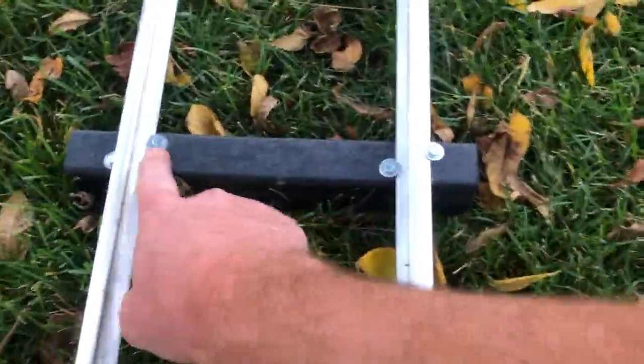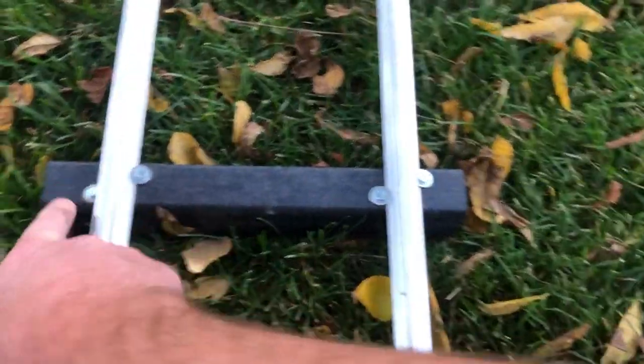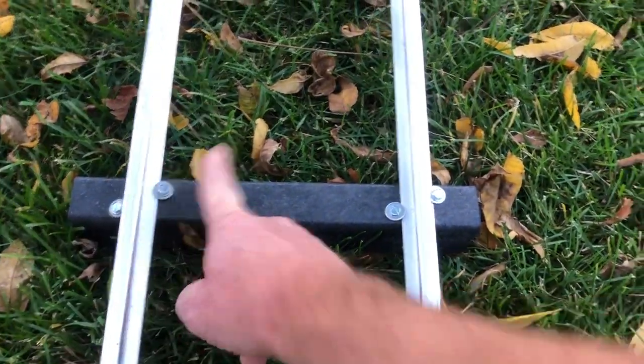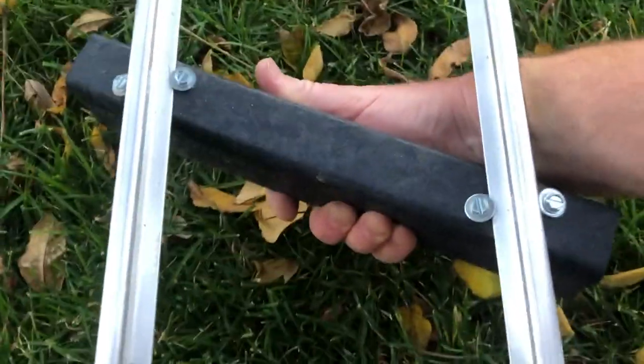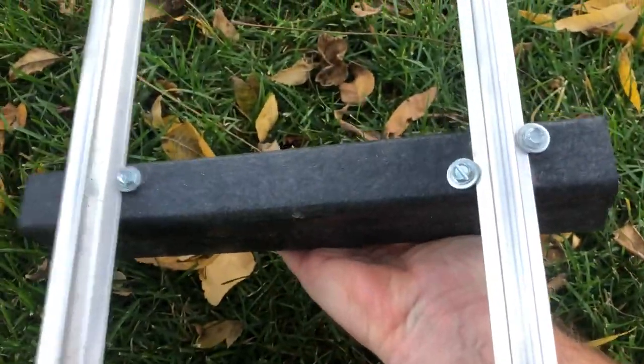I'd like to show you something I just learned. When I originally did this test piece of track, I put the screws in like such — this side far, close, far again. But what I'm finding out, because I had to take it apart, is you can easily twist one way but you can't twist the other way.